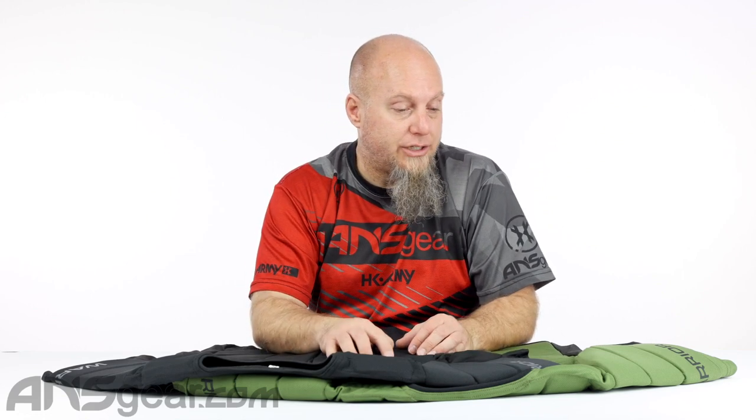So check it out. If you're just getting involved, you don't like being shot, you don't want to play because you're afraid of getting shot, or you just want a little bit of extra padding — there's nothing wrong with that. Check out the Warrior Shield chest protectors at $29.95 on ansgear.com.